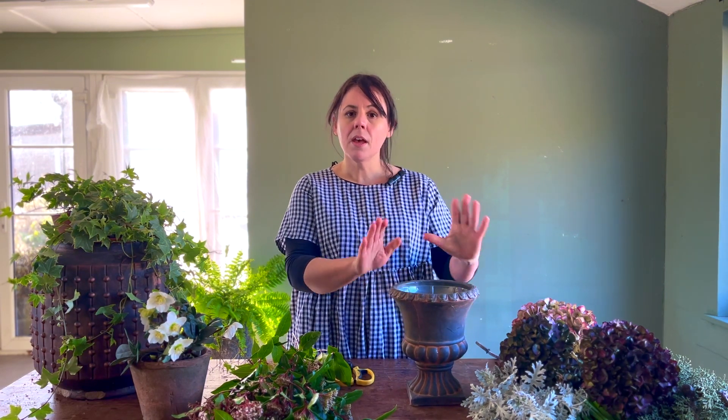The first thing we're going to do is select our container. I've gone for this lovely urn here, which is one of my favourite things to arrange in during the winter. My urn is lined with a plastic liner to stop the water seeping out, but if you had something like a terracotta pot you could equally just pop a little jam jar inside to make sure that the whole container is watertight.